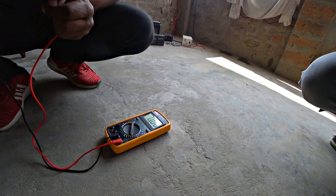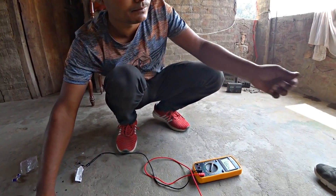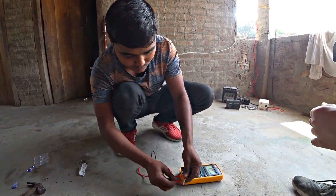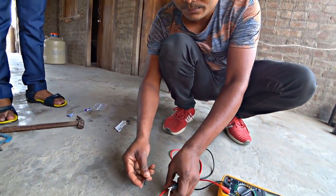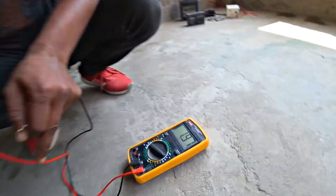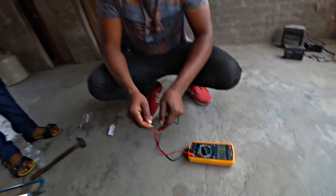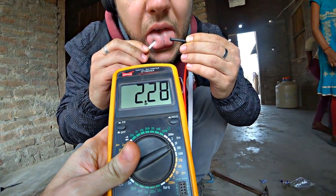As you see, if we just touch the voltmeter, nothing will happen — no voltage. But if we add a graphite core from a cell and some magnesium, there will appear some voltage. Minus and plus, guys — almost 2 volts, 1.98. Awesome, let's try it on.